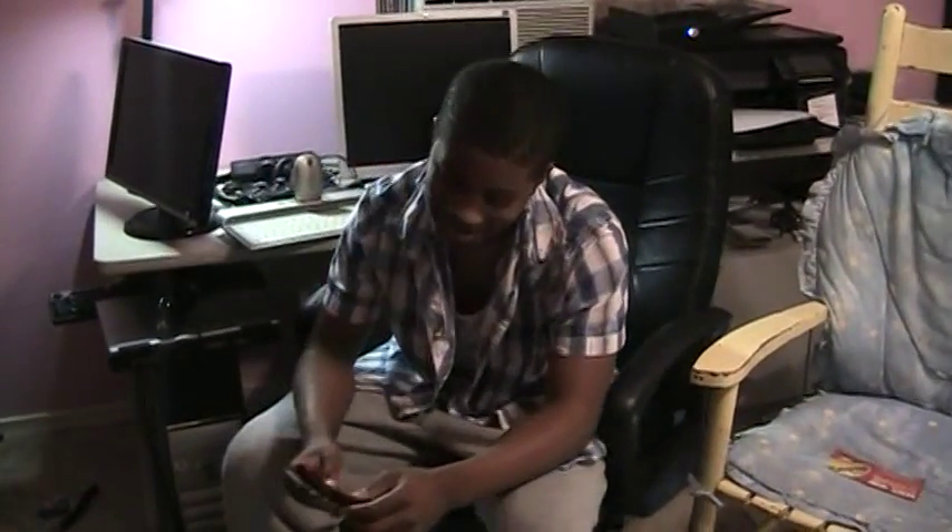Hey, just me doing a new science project. I am doing an animatronic hand for my science project, and right now I am cutting these. This is an example of what you should do.